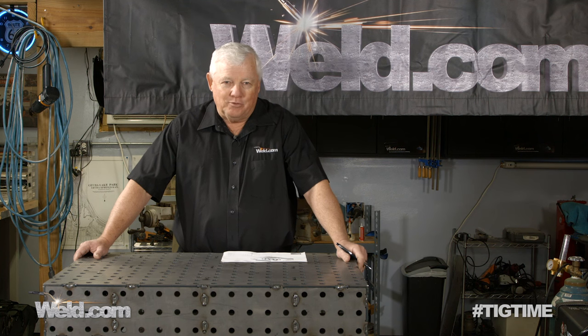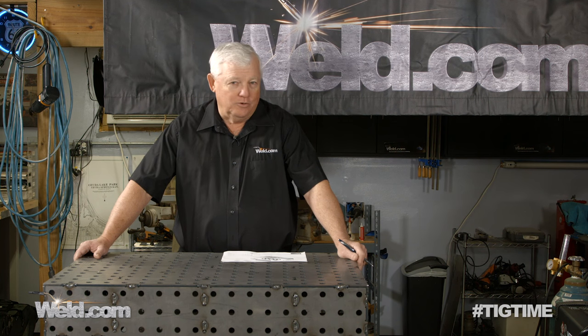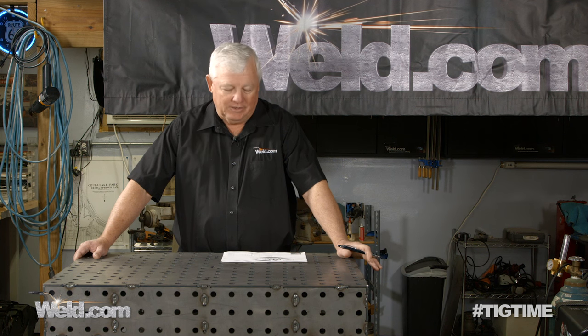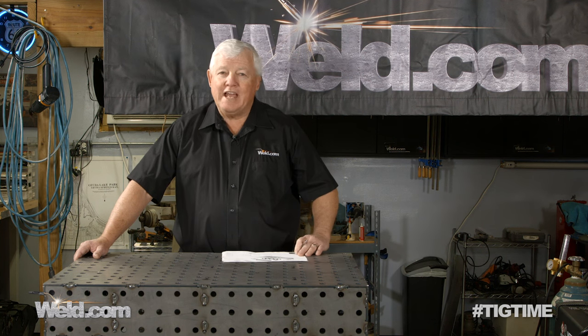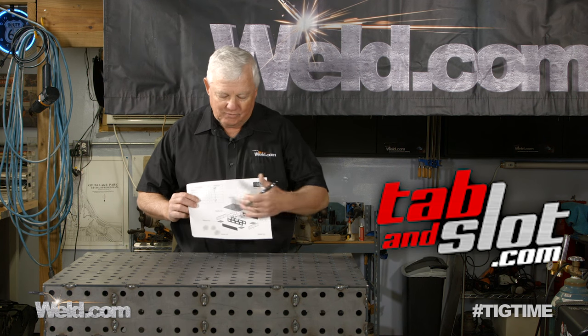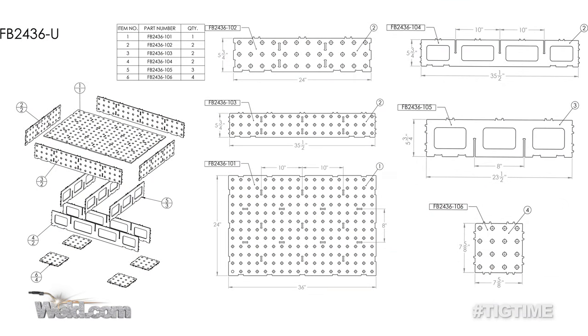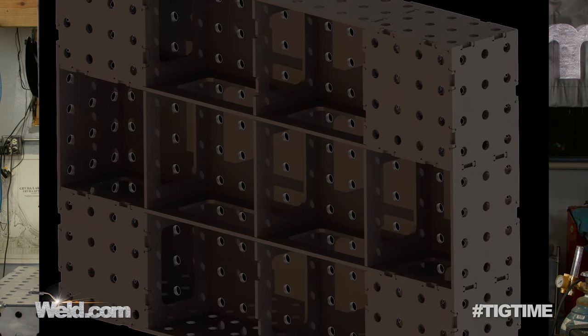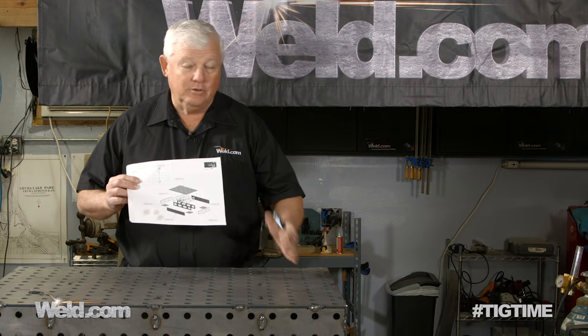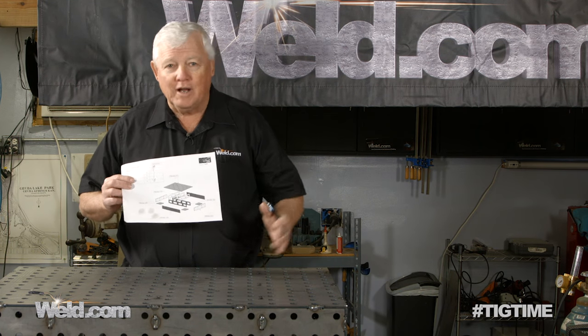Everybody likes to have a heavy duty work table and this is part of our do-it-yourself series. I was actually scanning through the internet, got on YouTube and I saw this video I couldn't believe. It turns out there's a company called Tab & Slot. I've got this sketch of this table — this is kind of the before. It's like an egg crate configuration, which makes a very stiff table, and they've done some laser slots or holes in here. This whole thing comes in a kit.